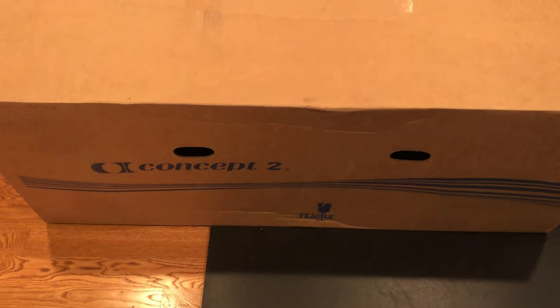Hey guys, welcome to another episode of The Loft Gym. Super excited to bring you another unboxing, and that is going to be this bad boy right here — the Concept 2 Rowing Machine.